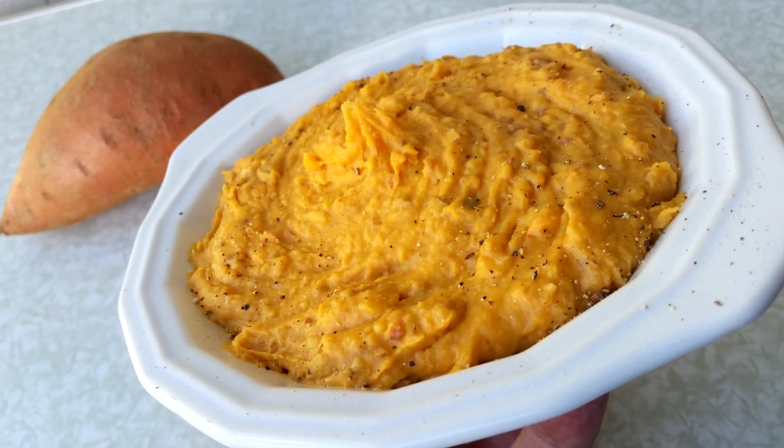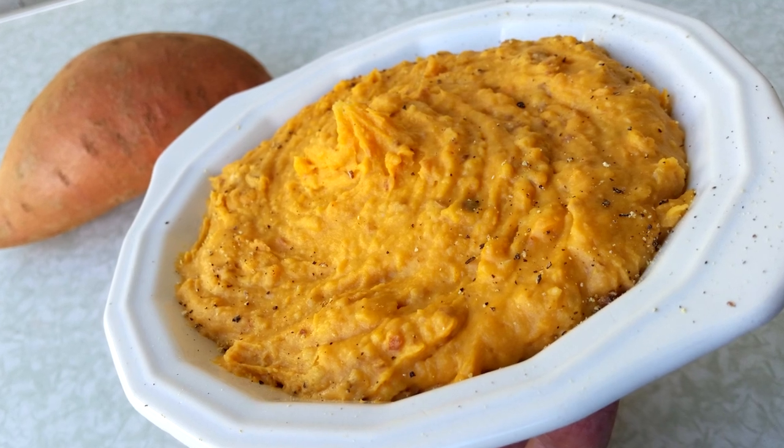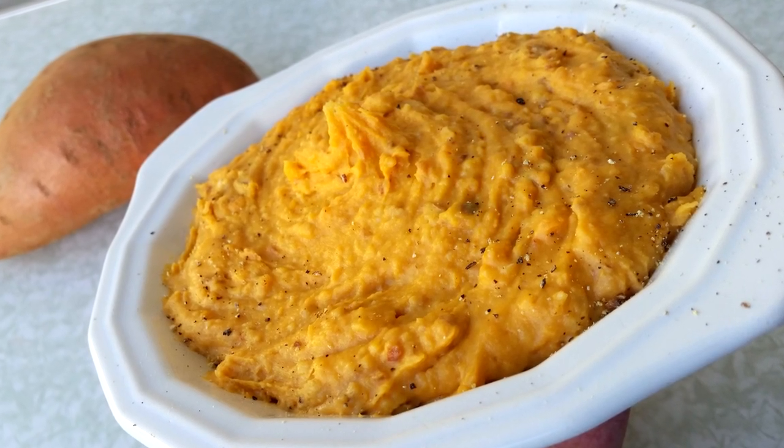Chef Buck here, and today we're going to whip up some sweet potato hummus. I recently put up a cauliflower hummus recipe which is fantastic, and Angela put a comment on there about sweet potato hummus — which I wasn't familiar with, I'd never heard of it. Camera girl and I made it and it's delicious. It's kind of exactly like regular hummus; you're just substituting sweet potato.